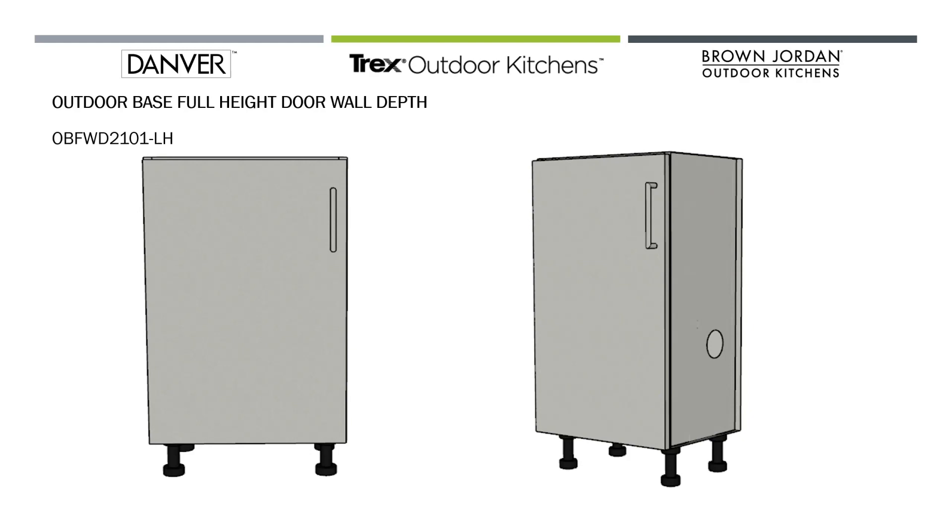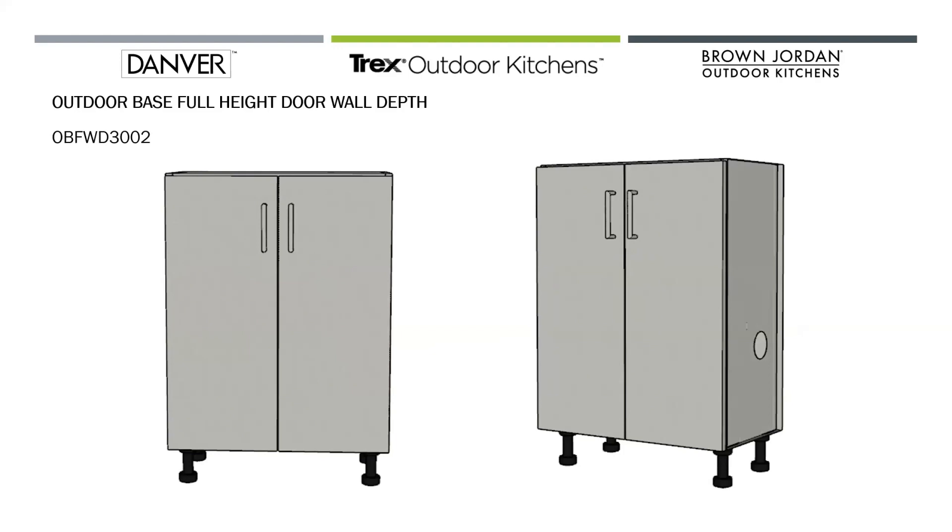The nice thing about wall depths is that they also come in a 36-inch box height, which is applicable for a lot of different scenarios — one being a bar application behind base cabinets. A lot of times customers want to do something behind the base cabinets, have a raised cabinet with maybe a countertop and some kind of shelving option. That would be your best bet to use in that scenario.